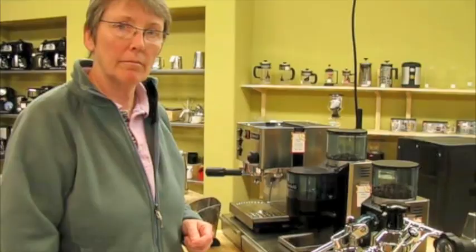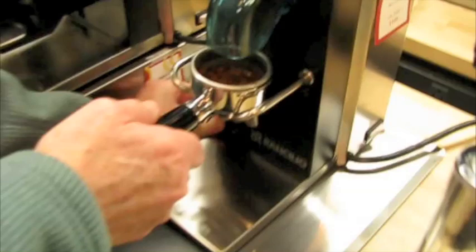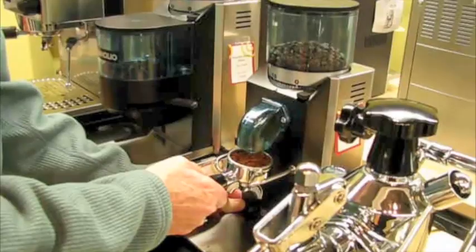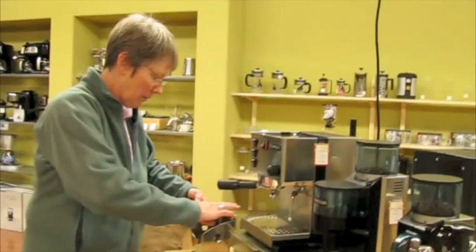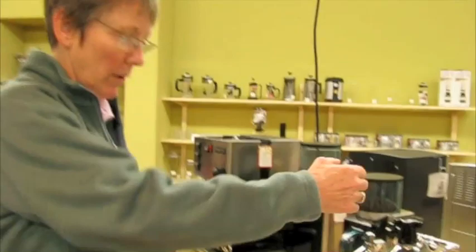This is take two of Gail learning how to use a La Pavoni lever machine. The first take, the grind was too coarse — it came out too fast with not enough crema. So I took it down a couple of notches on the Rancilio Rocky grinder. Let's try it again. So Gail, is this a steam pressure or a pump pressure espresso machine? It's a pump, and this is the pump — your arm.